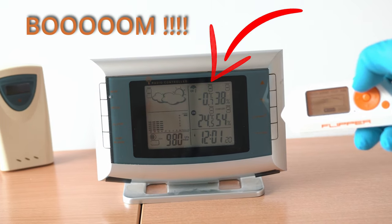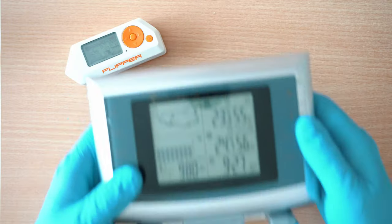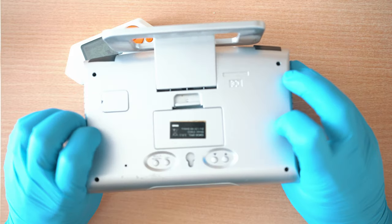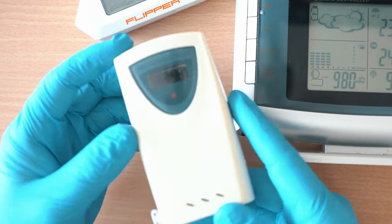Flipper Zero can hack your weather station. Here we have Flipper Zero and this generic weather station — actually pretty beaten up, but it still works. And it also has one external sensor.